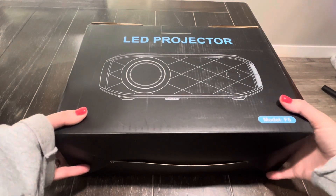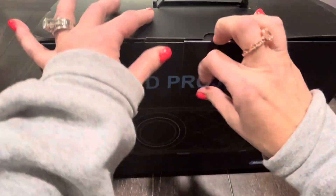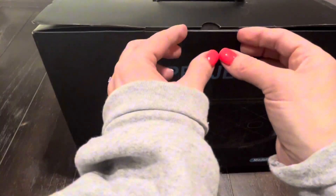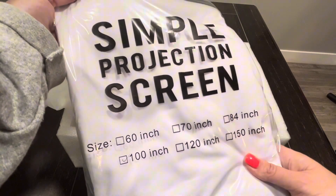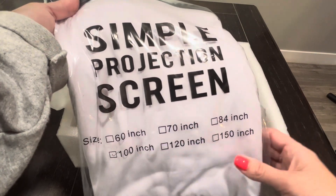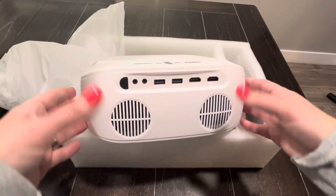This is an LED projector that comes with a screen. Let's take a look at it here. As you can see, it comes with a simple projection screen — this one is 100 inch, though you can choose your sizing. You've also got all the cords that you need to be able to run it.